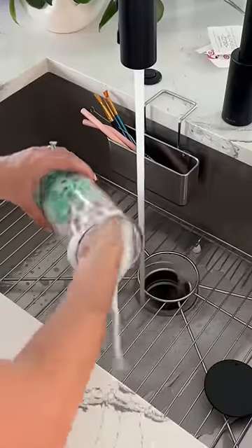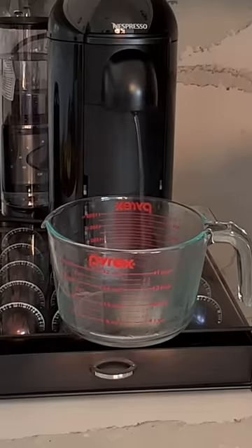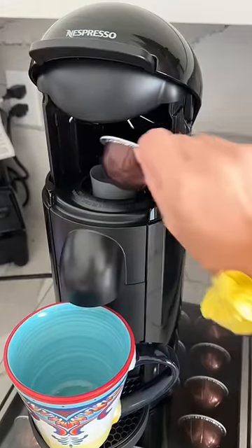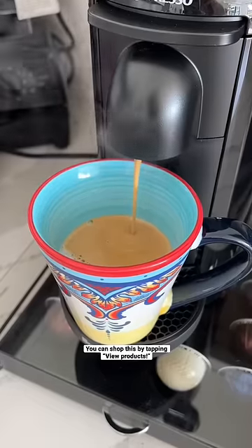I'm just unwrapping everything. This is the water tank so I want to make sure I clean that out, and then actually you have to clean the entire machine before you use it, and now I'm testing it out. Wait until you see how gorgeous this coffee is and I have to set everything up, so make sure to come back.